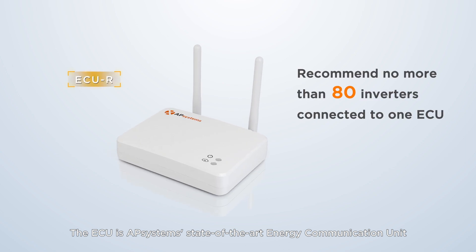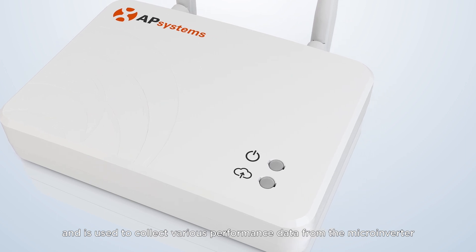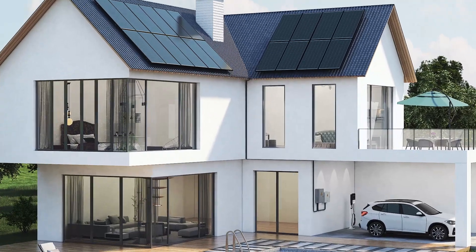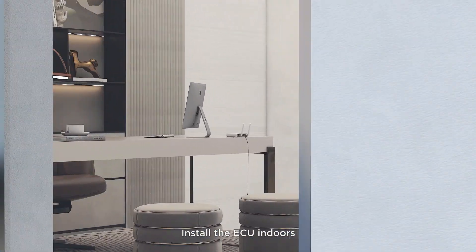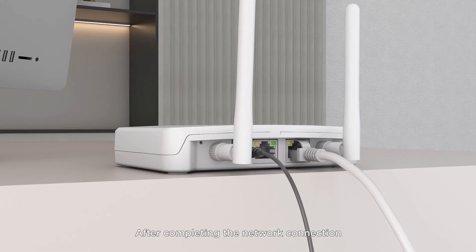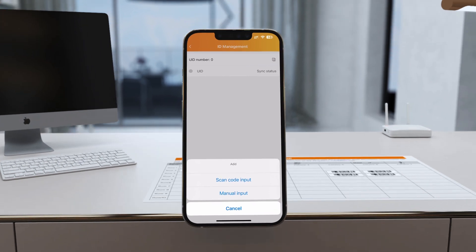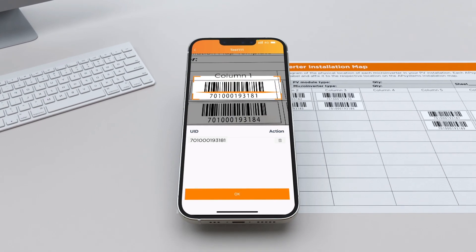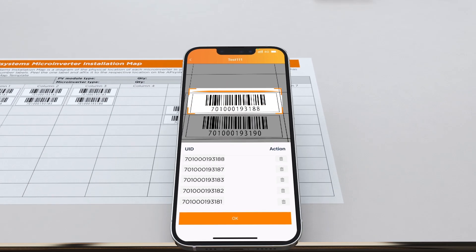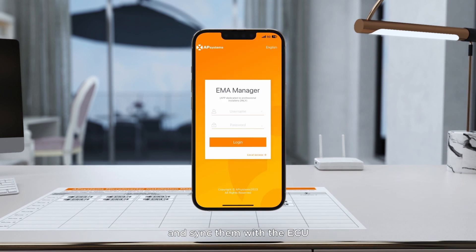The ECU is AP Systems' state-of-the-art energy communication unit, used to collect various performance data from the microinverter and monitor the system operation in real time. Install the ECU indoors, preferably near a window. After completing the network connection, use the EMA Manager app to register and commission the system, then scan the inverter UIDs on the array map diagram and sync them with the ECU.